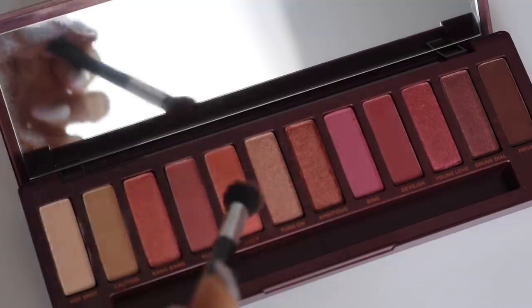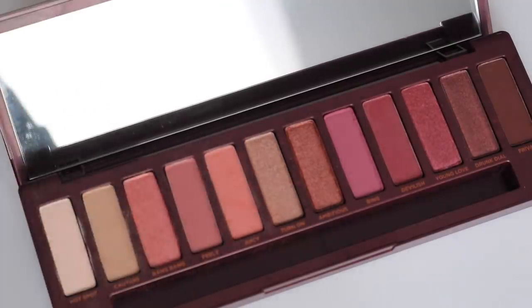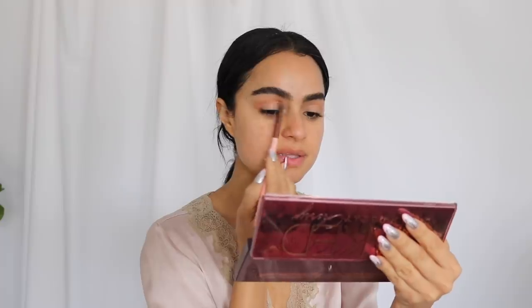Then I'm going to take a fluffier brush and use 'Juicy.' It looks like Selena's blush and eyeshadow kind of match a little bit. I'm just going to take this coral shade — it did have a really soft coral-y pink vibe to the eye.